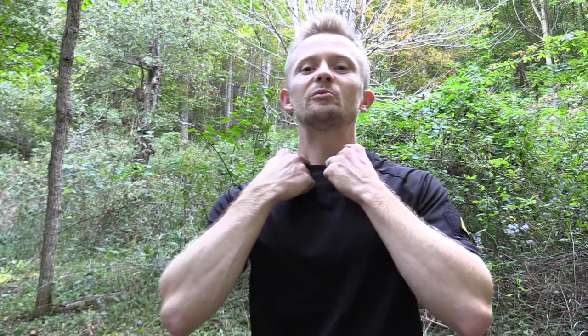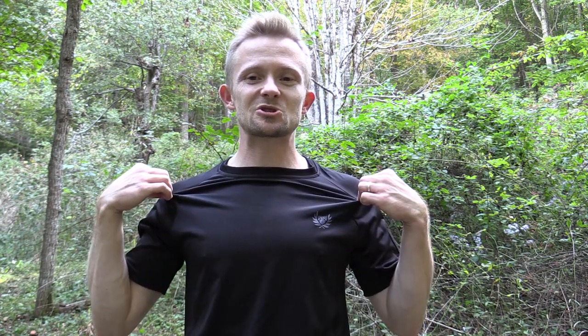It performs very well for wicking away moisture. If there's one slight negative, it would be the collar. I like to have my collars just a little bit tighter, and for me this one feels a little too spread out. If TD was to do a revision of this shirt, I would love to see it a little tighter around the collar.